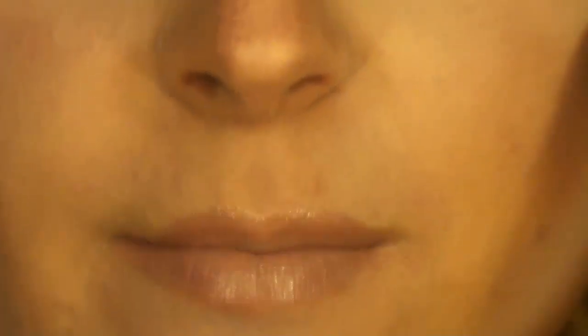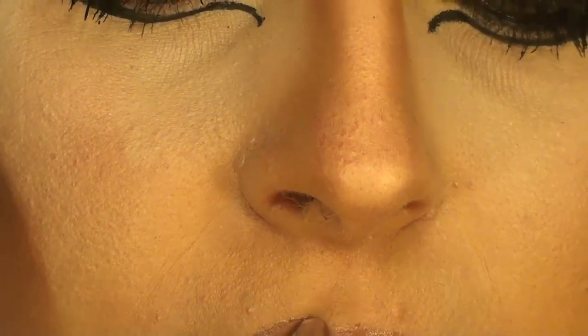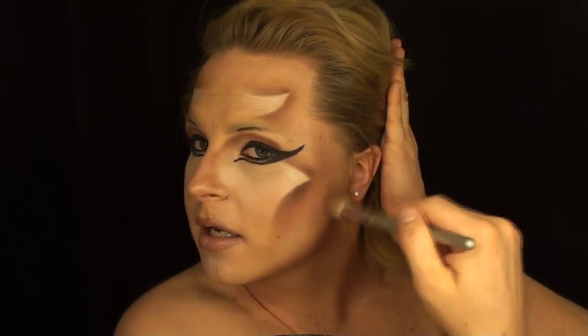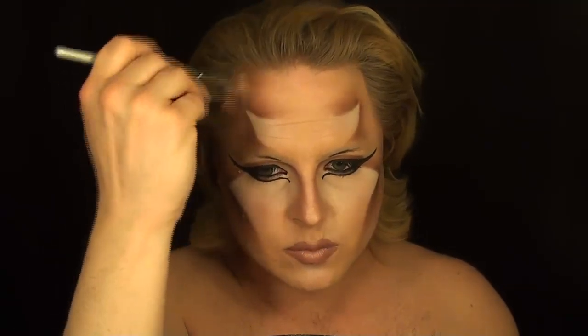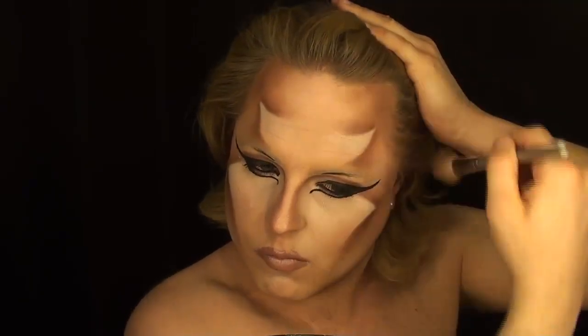I'm going to shape my lips a little bit more like Gaga — basically just slightly bigger than my own. Gaga has been wearing some really, really big lips, so this is why I've made mine so big. I am darkening here because I want the whole side just to drop off and go back. Likewise, right here I'm going to do the same and blend it upwards. This is going to create the Gaga shape to the face as well.